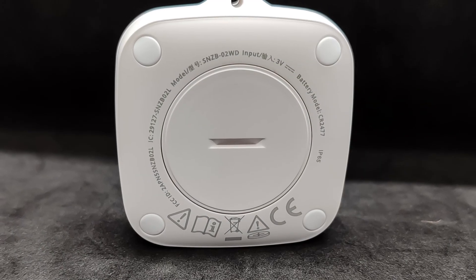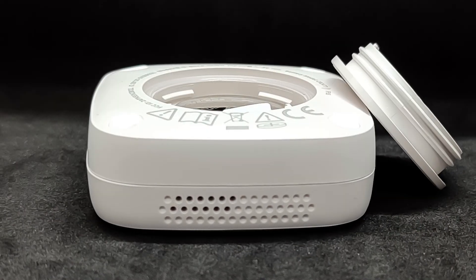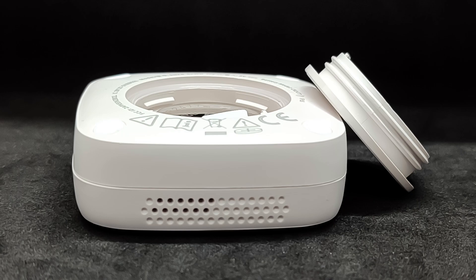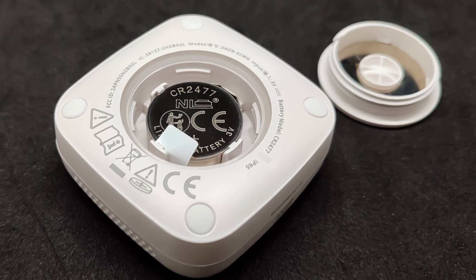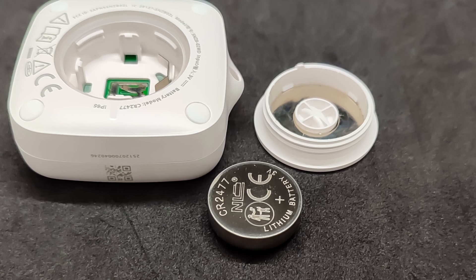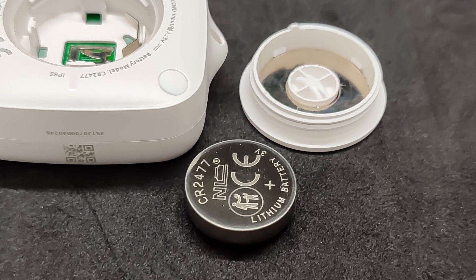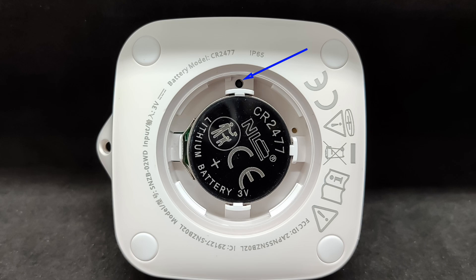On the back side, there is a battery compartment cover. To open it, you need to use a coin of suitable diameter and thickness. It closes with several turns, which is necessary to maintain the declared protection level. A built-in magnet at the base of the cover allows the sensor to be mounted on metal surfaces. The battery used here is the CR2477, which is 1.5 times thicker than the more common CR2450.